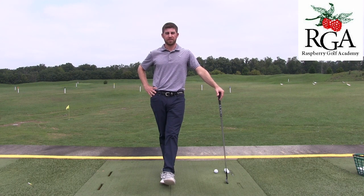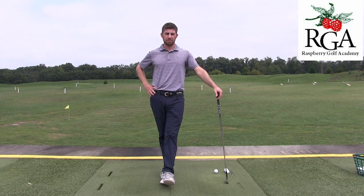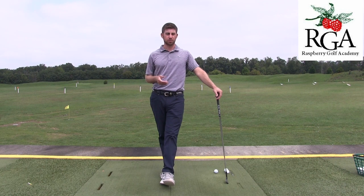Hi, Josh Appel here at the Raspberry Golf Academy. Today I'm at Virginia Golf Center and I'm going to talk about how to get a flatter golf swing.